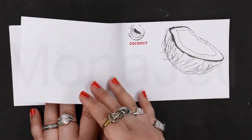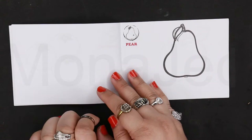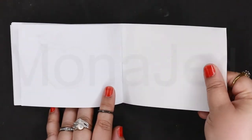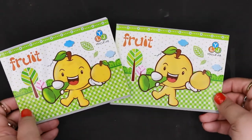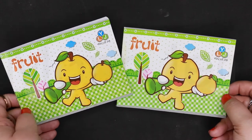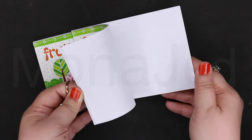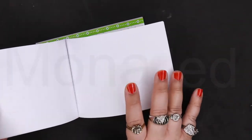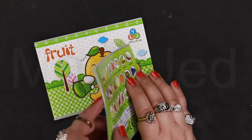Mangosteen! And I think at the back there are some extra pages, and you have two booklets — that's very generous of them. They're like empty pages at the back, so you can include fruits that are not given in this booklet. You can include the fruits there.